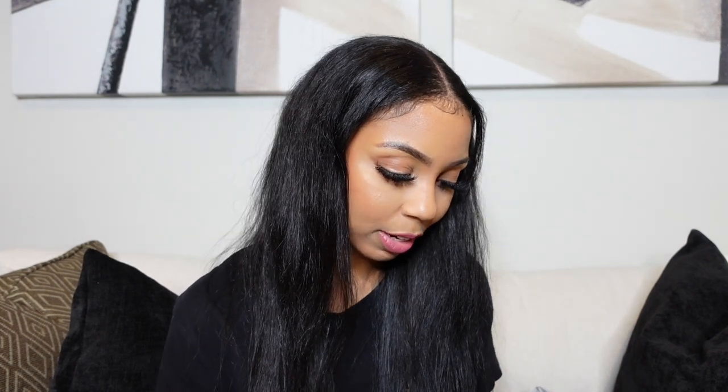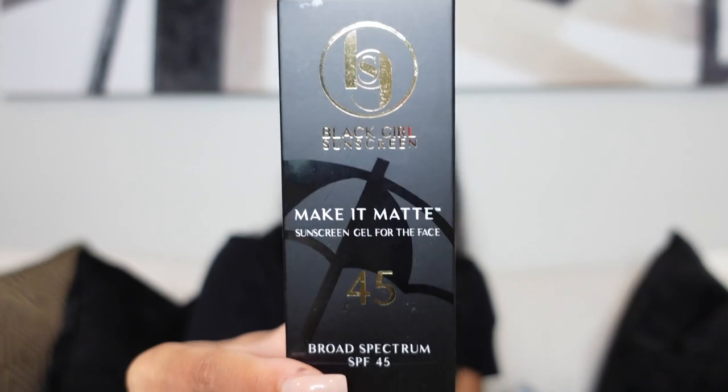Last but not least, I found a line called Black Girl Sunscreen. Y'all know the issue we have with sunscreen — it always creates like a white ashy cast, and we can't do that. So this says Make It Matte Sunscreen for the face. It's actually a gel, SPF 45, ultra sheer, and fragrance free. Y'all know I am crazy about fragrance — I hate fragrance on the face and body. This is fragrance free, it is for Black girls, and it is water resistant for 80 minutes. I was very, very excited about finding this.